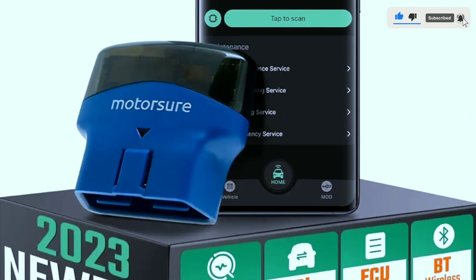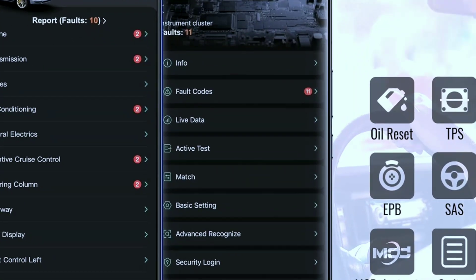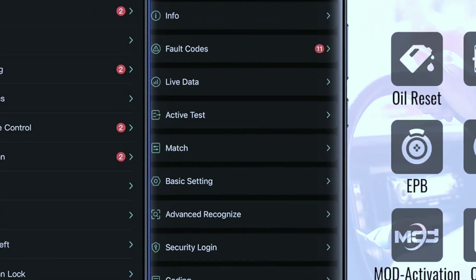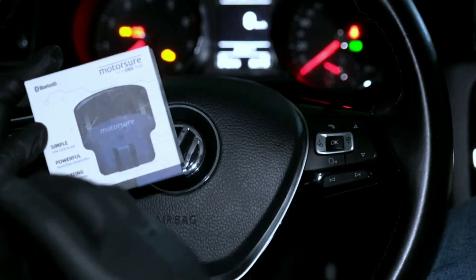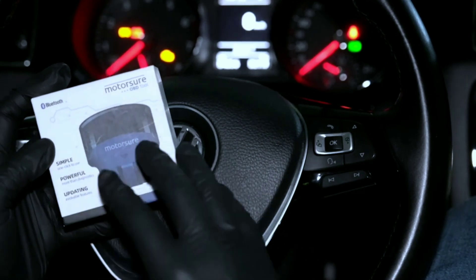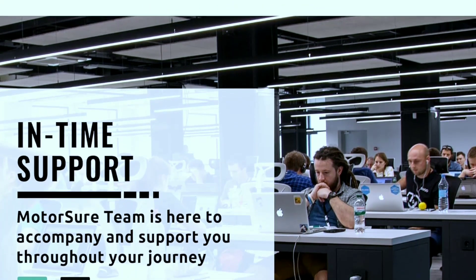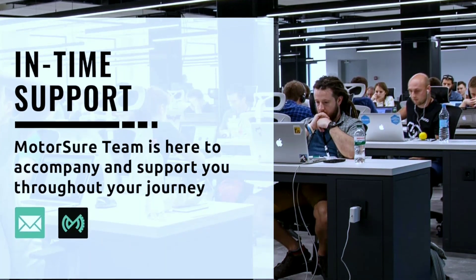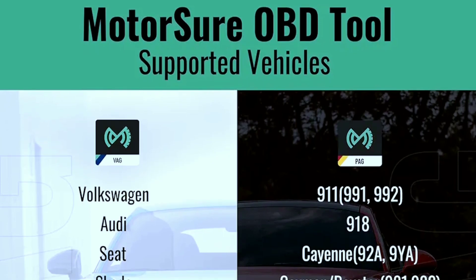User-friendly interface with an intuitive design makes it accessible for both professionals and DIY enthusiasts. Real-time data provides real-time information on various parameters, aiding in dynamic system monitoring. It's compact and portable, designed for convenience so you can carry it easily for on-the-go diagnostics. Manufacturer support includes available updates and customer support to ensure the longevity of the tool's effectiveness.